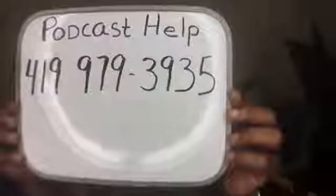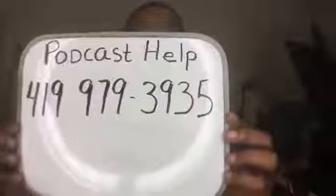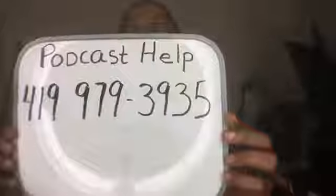That's it for today's broadcast — 21 minutes. I'm going to get off here and look at all the comments. I appreciate you watching. If you want help with your live stream or your podcast, simply call me at 419-979-3935. Screenshot that and give me a call. If I'm unable to answer it's usually because I'm live streaming with my phone, but I will get back to you. Have a great day, thanks for watching, be safe.